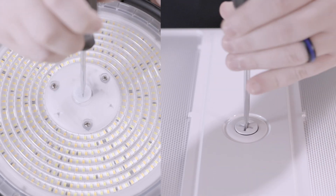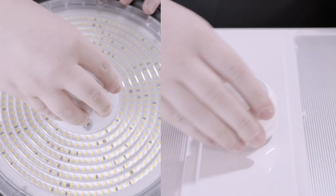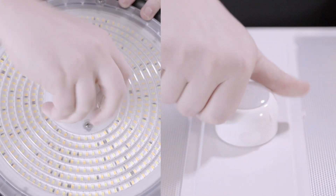To install, unscrew the cap covering the sensor port. Then, insert the sensor into the port and screw it onto the fixture, assuring a tight fit.